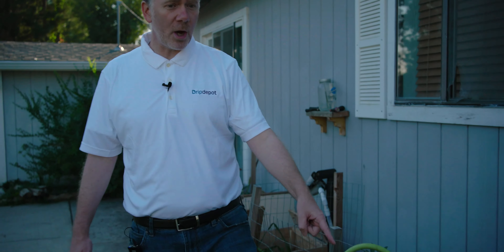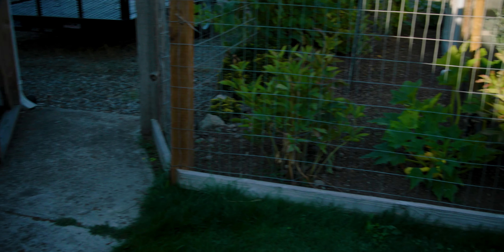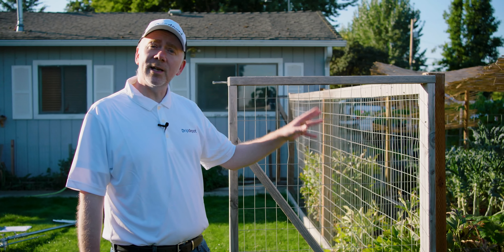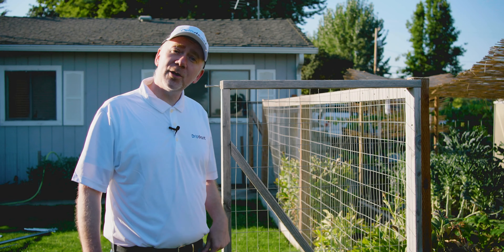Once we have our mainline tubing connected to our hose bib, we're going to run it over this way so it's not crisscrossing through the yard. We'll cross the path right here and secure it to this baseboard. This fence measures 35 feet going this way — a pretty typical garden design — and we'll feed all five beds from just one half-inch mainline.